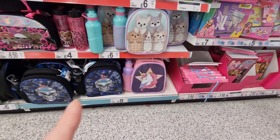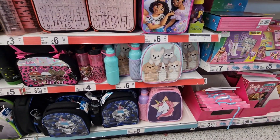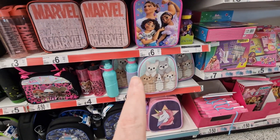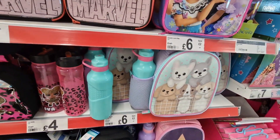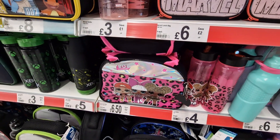They've got unicorn and skull bottles for eight pounds. These ones with dogs — Hello Kitty style — are six pounds. The LOL bottle is four pounds and then the LOL lunch bag is six fifty.